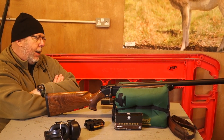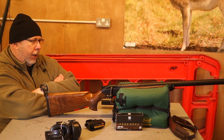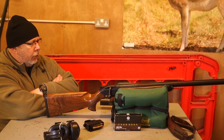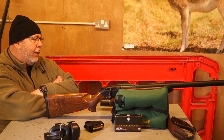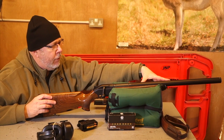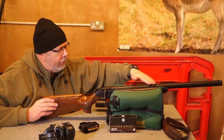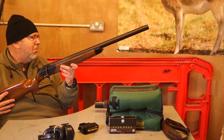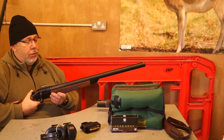The gun is offered in .308, 8x57JS, .30-06, .300 Win Mag and .300 Blaser Magnum. So apart from the standard stuff, you've got some pretty snotty calibres there. Barrel lengths: this one is 42cm, then you get 47cm, and the Magnums are 52cm, which obviously gives a significant increase in moderator length. Unscoped, the rifle weighs just over 8 pounds — 8.3 pounds — and though it's a little bit heavier than a standard hunting rifle, it's very handy.